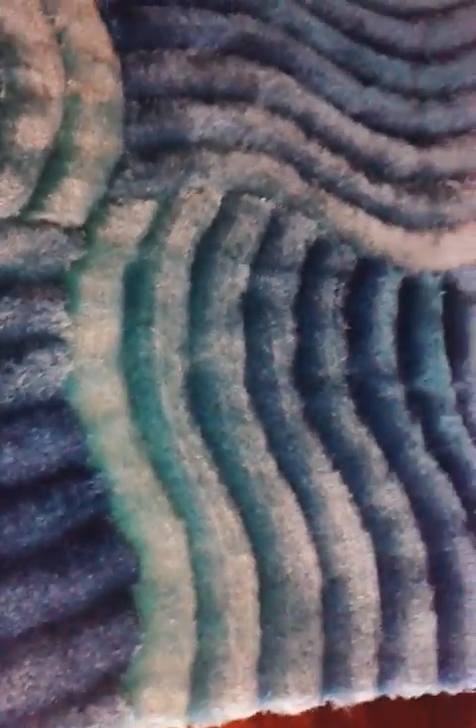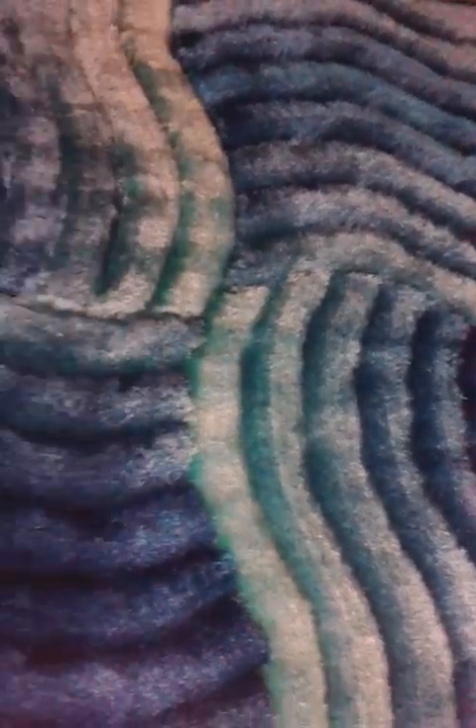The next one is the turquoise in the 3D dimension shaggy. The number is 3D-311. All of these come in different sizes, from 2x3 all the way to 8x11. I love this color — the turquoise. Beautiful.